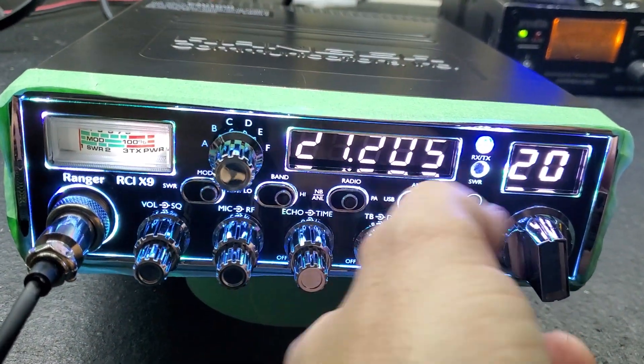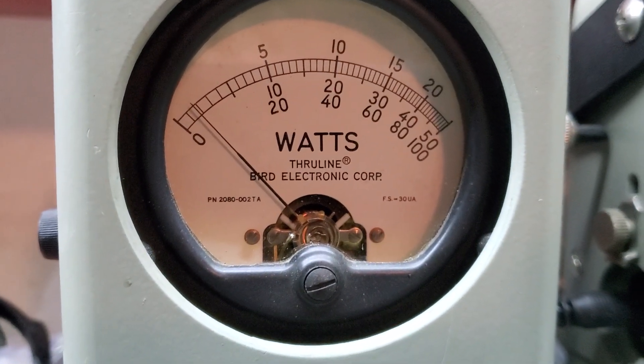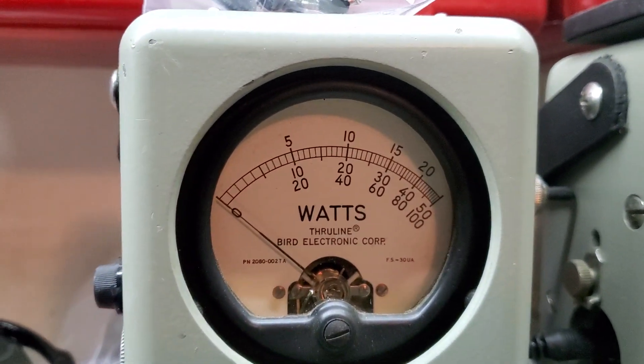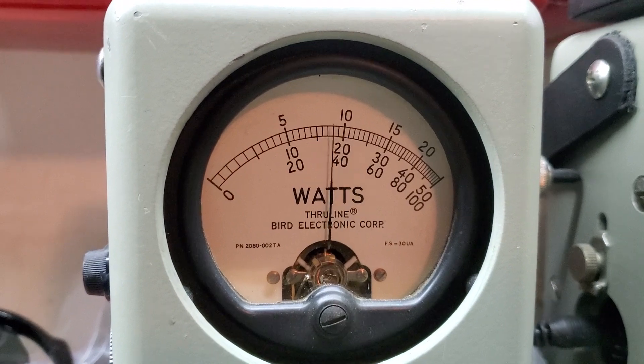We're going to start with the RF power all the way down. 100 watt slug, 4 watts just in case you decide to run an amplifier, or roll it all the way up. 30 watts — make sure your average power is swing.